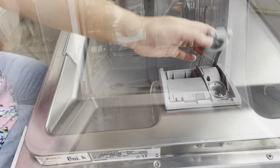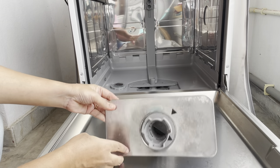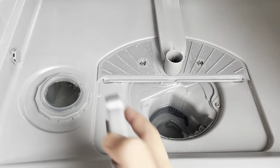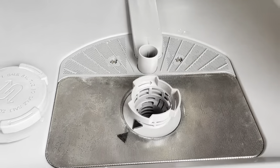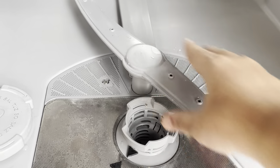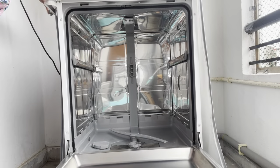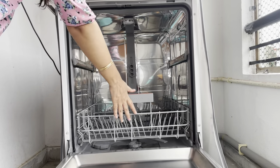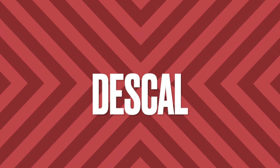I will clean the rinse aid and detergent compartment. Then I will fix the filter back in place. I will put salt in and close the compartment. There is a water filter — put it back in with a simple mechanism. We will reassemble the two baskets and place them back in their positions.